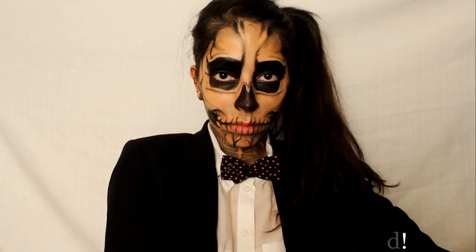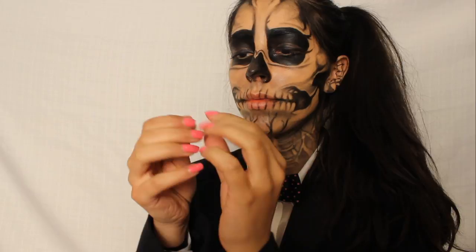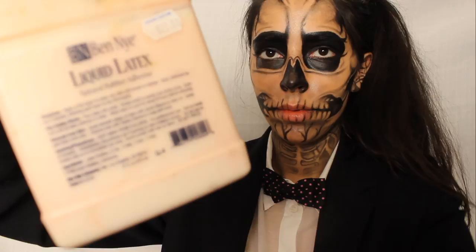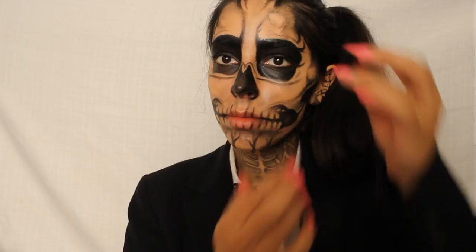Now I know people wanted to see how to recreate her horns. What I did was I used a nose and scar wax. You can buy this at any theatrical store or most Halloween stores near your area. Take as much as you need and use your fingers to create a rough draft of your horn. Then take some liquid latex and apply it to the area you will be applying the horn. Once the liquid latex is almost dry, apply the piece of wax to that area and blend the edges of the wax into your skin using your fingers.